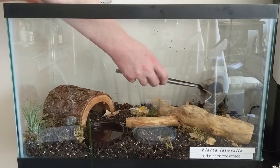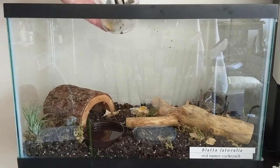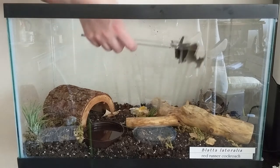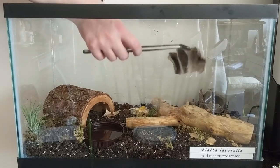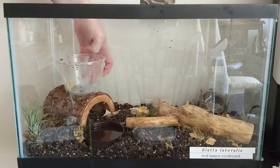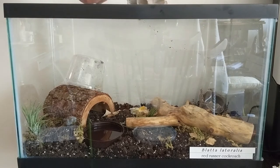I will stop violently moving her and let her come out on her own. I'm going to put this plastic container down upside down to encourage some of them to come out.